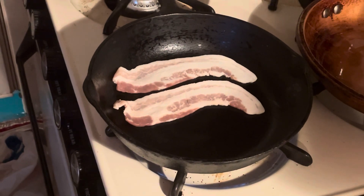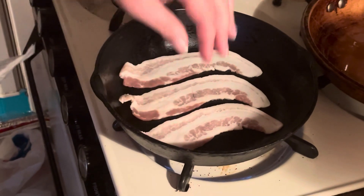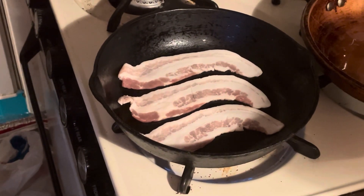So I'm just going to fry these up. And then I'm going to show you what the pan will look like when it's done, and also what to do with the bacon grease when you're finished.